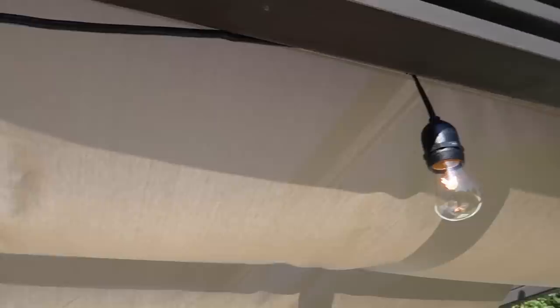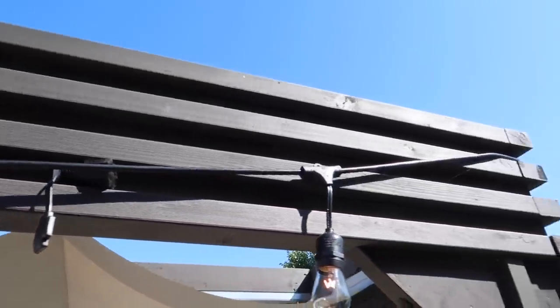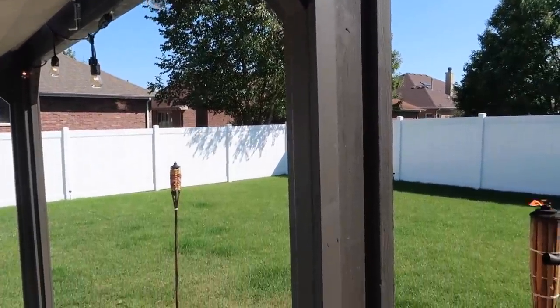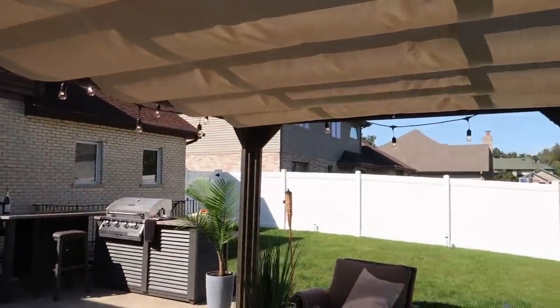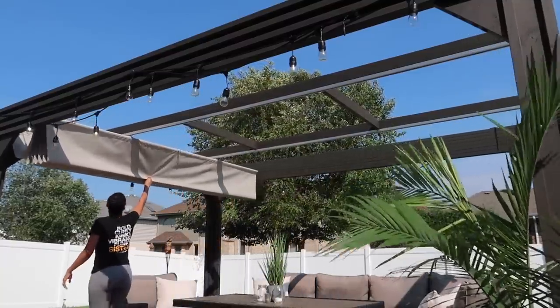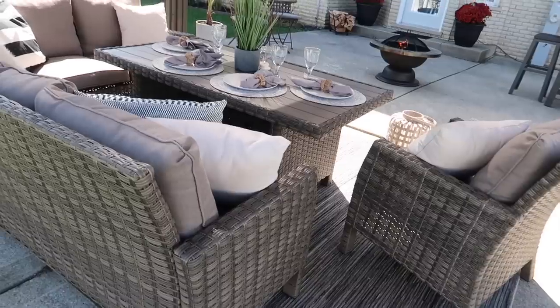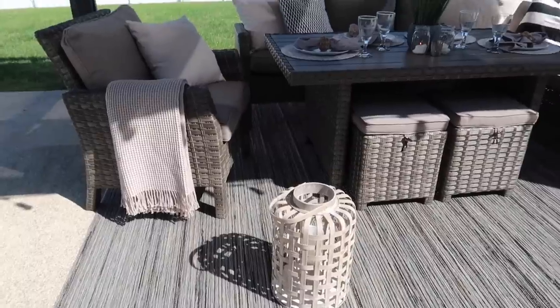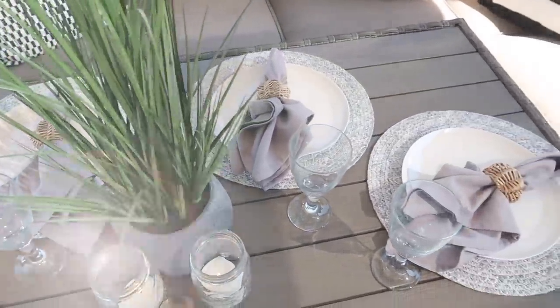I added some string lights — I got these from Menards. They were really affordable, and actually on sale because of the end of the season. I just strung them all around the pergola, which is made out of solid cedar. This structure was perfect for us because it's an open-air pergola with a retractable shade option. All of the furniture, including the rug and the pergola, are all from The Great Escape. My little lantern is from Home Goods, and the pillows are a mixture of Ikea and Amazon, so I'll link them below.